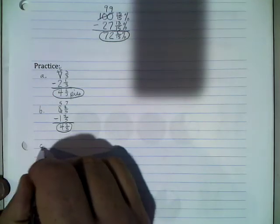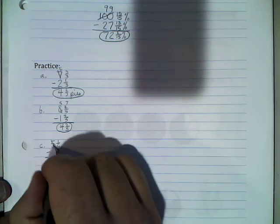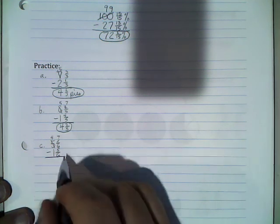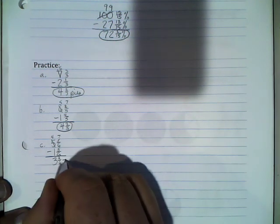Problem C: 5 and 1/6 minus 1 and 5/6. Same idea — borrow from the 5, it becomes 4, and this 1 becomes 6 more than it used to be: 6 more than 1 is 7. So 7/6 minus 5/6 is 2/6, and 4 minus 1 is 3. Don't forget to check if you can reduce — and we can, dividing by 2 over 2: 2 divided by 2 is 1, 6 divided by 2 is 3. Final answer: 3 and 1/3.